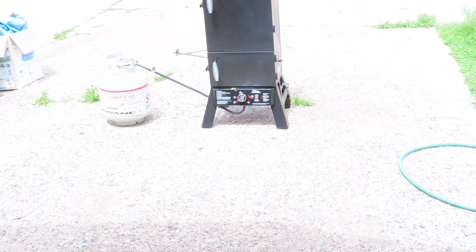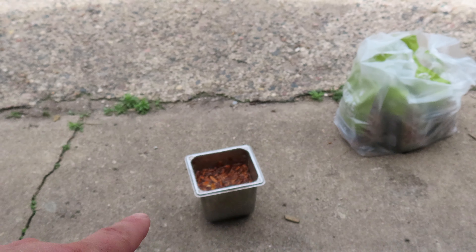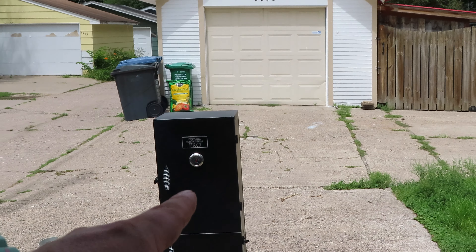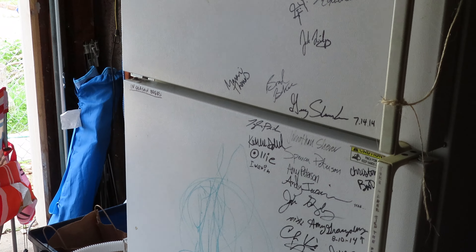Expectations are very low for this first round of smoking. Next round I'm gonna do more fancy things. For now I'm gonna drink another beer — this is all I'm doing all day: sitting right here with my water, wood chips, my smoker, and drinking beer from a beer fridge.